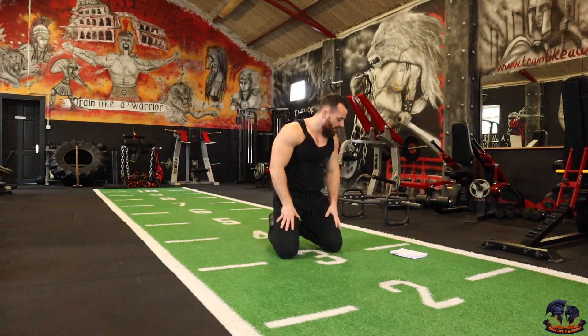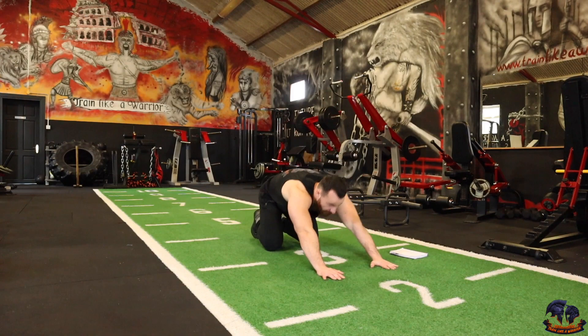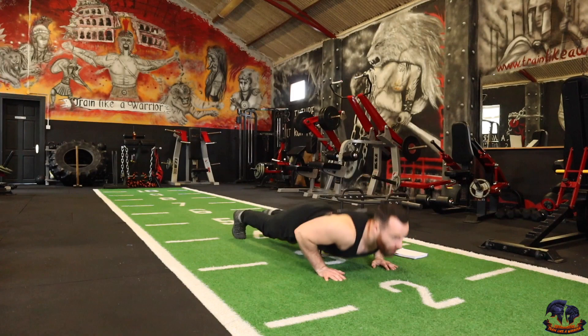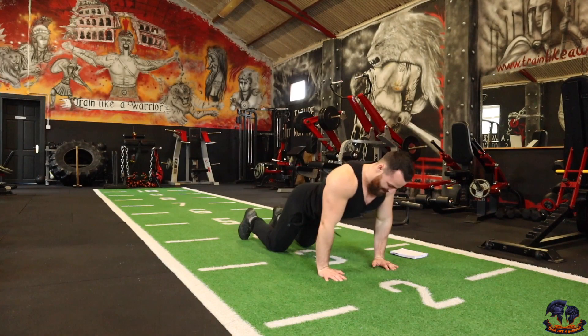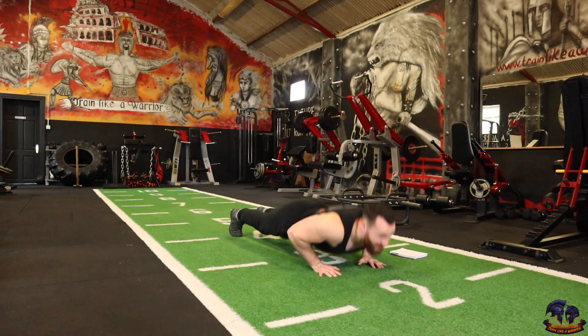Normal push-ups. We have 20 reps left and that's 200 reps complete. 10 reps, let's go — 3, 2, 1 — 1, 2, 3, 4, 5, 6, 7, 8, 9, 10. Wee mini push-ups to finish the workout. Let's go — 3, 2, 1 — 1, 2, 3, 4, 5, 6, 7, 8, 9, 10.